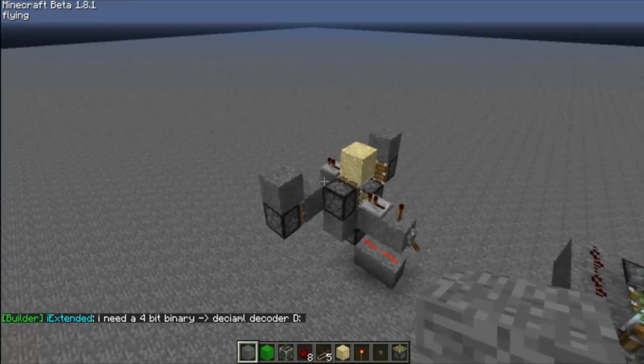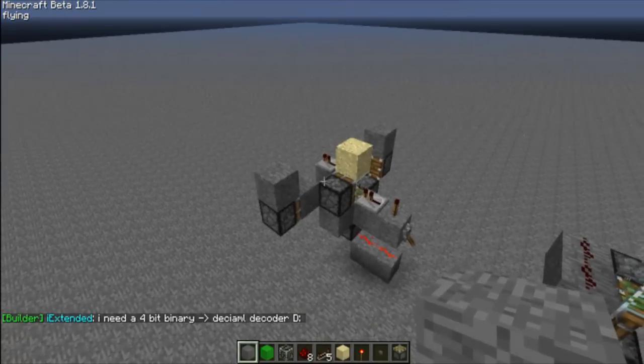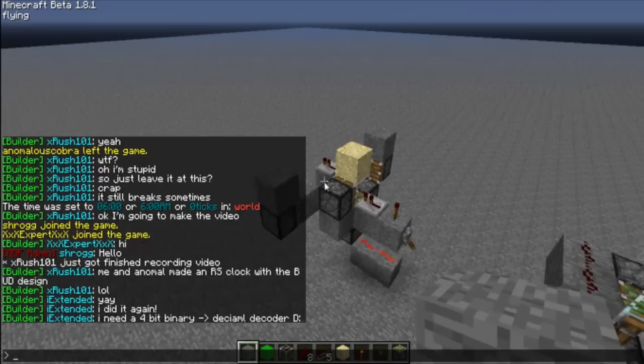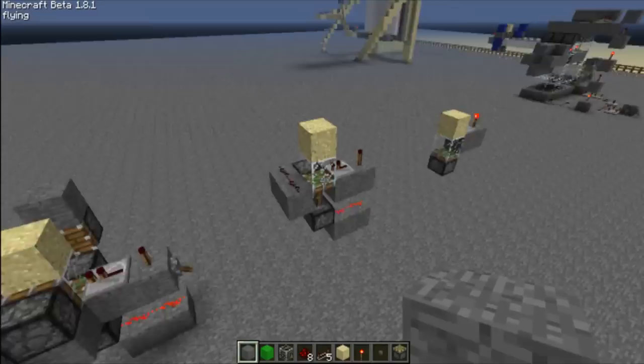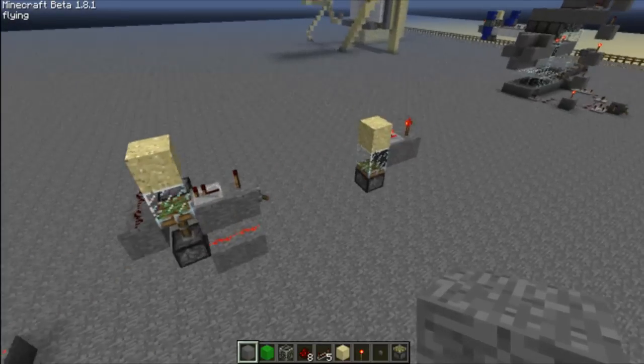I also have an RS clock here made by Animal. He's offline right now so he wasn't able to be in the video. This person, Animal — I can't pronounce his or her name so I'm just going to say Animal. So I'll be showcasing these BUD switches and this clock that we were able to make out of it. It's pretty cool.